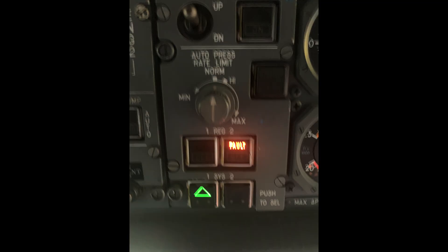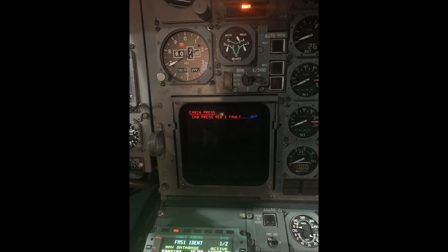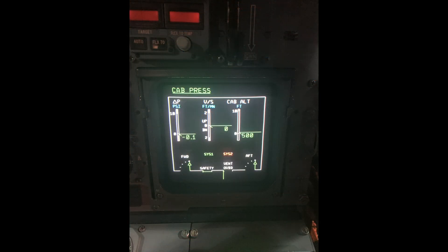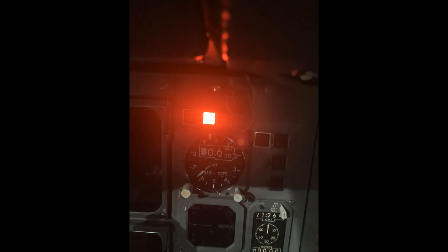First, on the overhead panel we'll simulate a fault light on one of the systems. Either system one or two — the pilot would get an ECAM message and instructions of what to do. He would also get synoptics on the ECAM page for that relevant system, a master caution, annunciator lights, and the associated CBs in the flight deck.